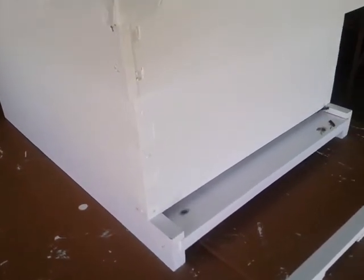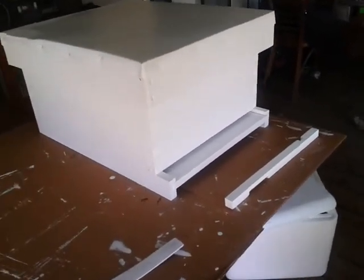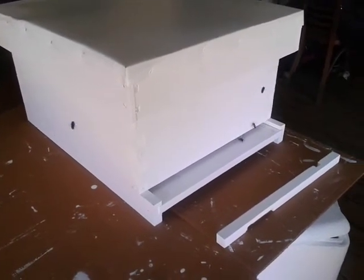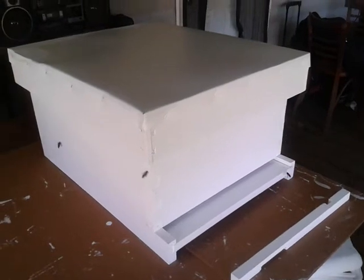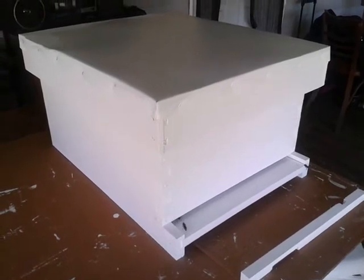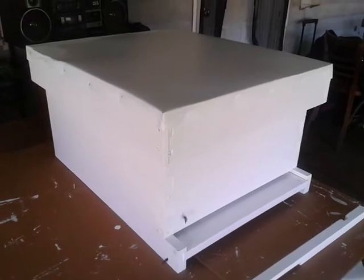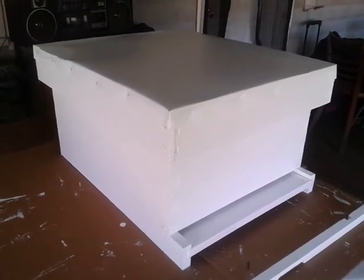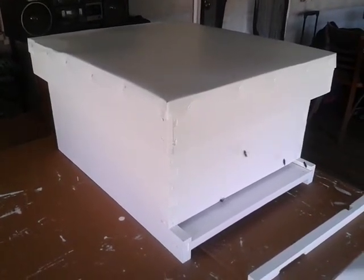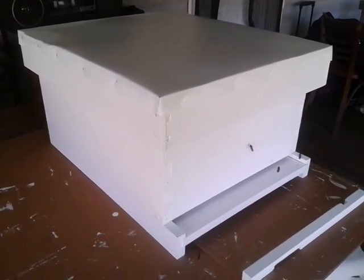If these are scout bees checking it out, we could have a heck of a lot more bees. We'll have at least two hives — one I bought and one I'm going to get for free. I never expected this. I'm going to leave this box here for a day or so, then close it off or move it over tonight. They were attracted to the smell of the wax on the frames.